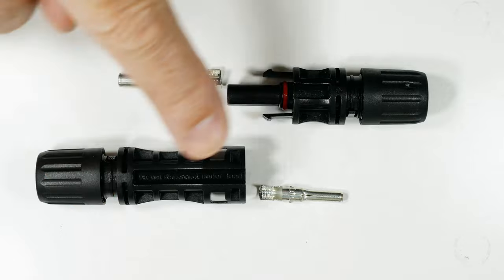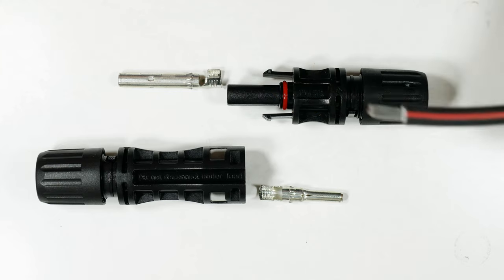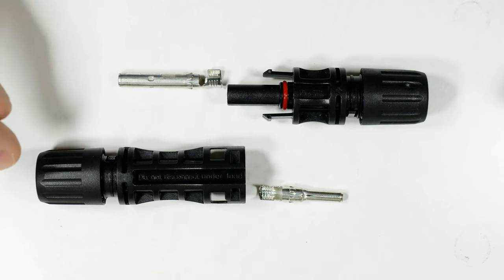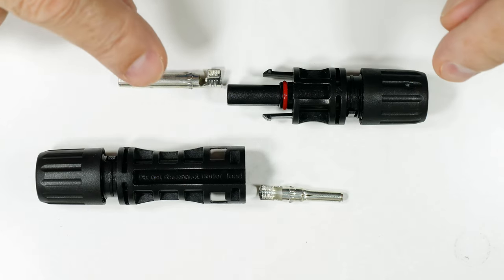Today I need to put some of these DC polarized watertight connectors on my solar panels. I've got my cable all ready and there's a few tricks to this. They're not that hard but you definitely want to do it right so you don't have to redo them. You don't want leaks, you don't want corrosion.